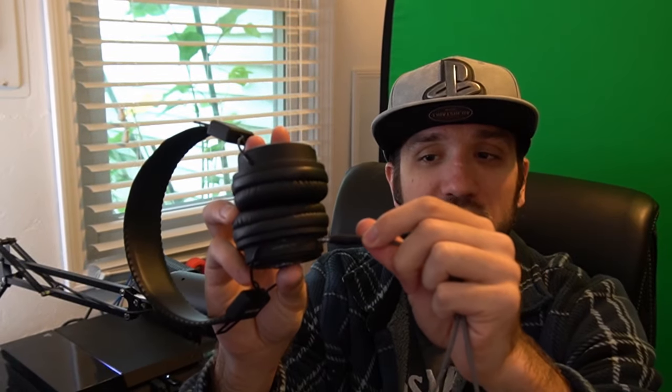I have my Bluetooth headset right here that I can still use with my PlayStation even though it's not connected via Bluetooth. I have this audio cable with two 3.5 millimeter ends on it. I can connect this to the headphone jack on my headset by plugging it in, and then plugging the other end into the headphone jack on my PlayStation controller.